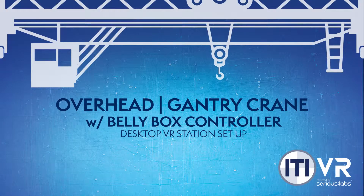Welcome to ITI VR. This setup video will show you how to assemble the overhead gantry crane desktop station with belly box controller.